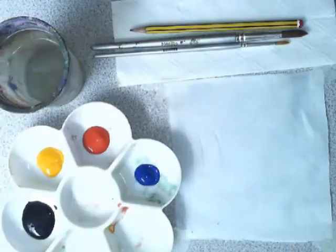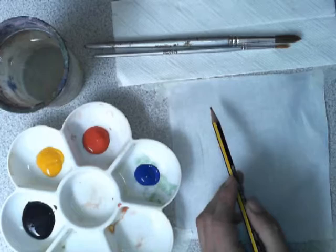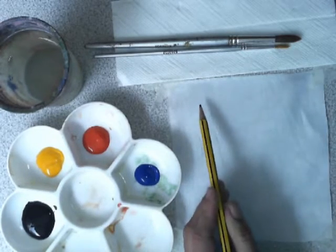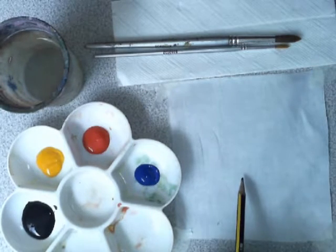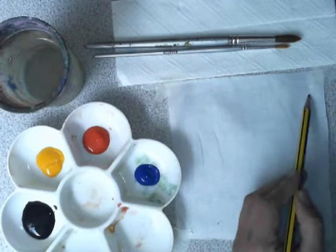Remember not to fill the water pot up to the top. The first step is to start drawing your MOLA design. Remember you need to have two animals, and don't draw too close to the edge — we need to leave a border around the edges.